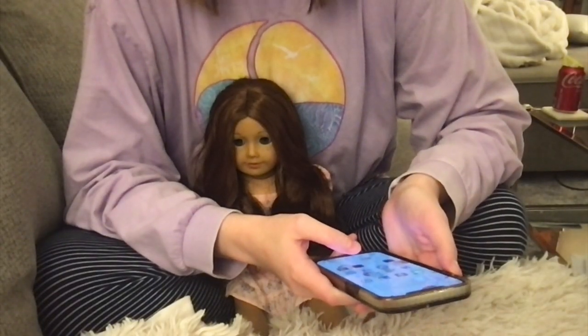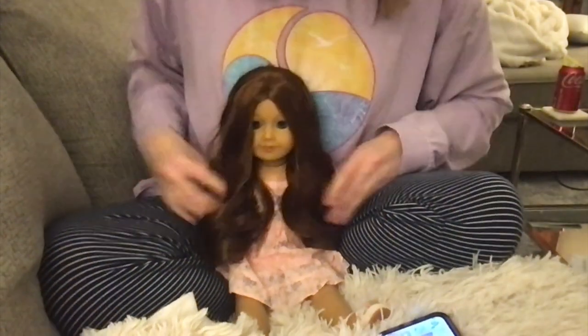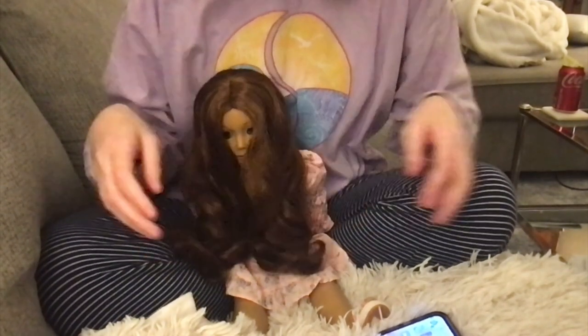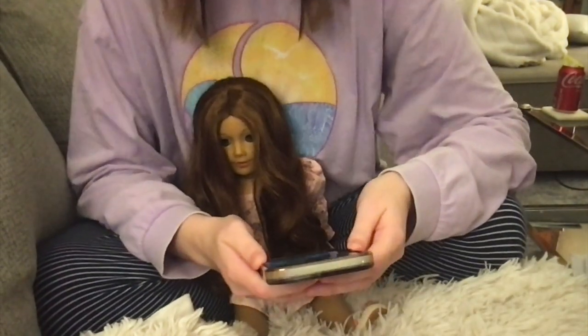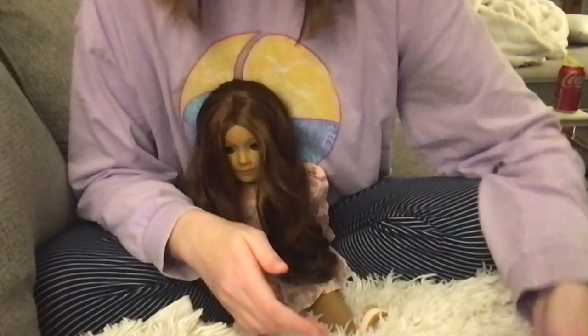I was so excited with how that turned out that I decided to just leave it in Maritza's hair. I had to change dolls, so we're here with Sage now because she has the same hair texture as Maritza — that kind of curly, wavy look. I haven't even done anything to it and she's already giving princess vibes. Next we're going to try what I'm calling the Twisted Pony, from Audrey McClellan on Instagram.